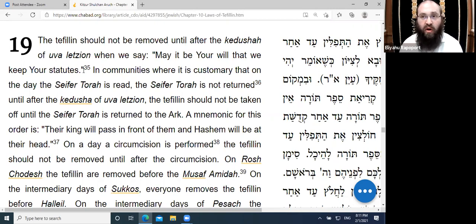It is important when wearing Rabbenu Tam's Tefillin to put them on as close as possible, juxtaposing the removal of Rashi Tefillin. If you're rushing and it's a choice between wearing Rashi Tefillin through Aleinu or putting on Rabbenu Tam's Tefillin right away, it would be recommended to take off the Tefillin after Uva L'Tzion rather than keep on Rashi Tefillin for the extra parts. It's more important to put on Rabbenu Tam's Tefillin right away.